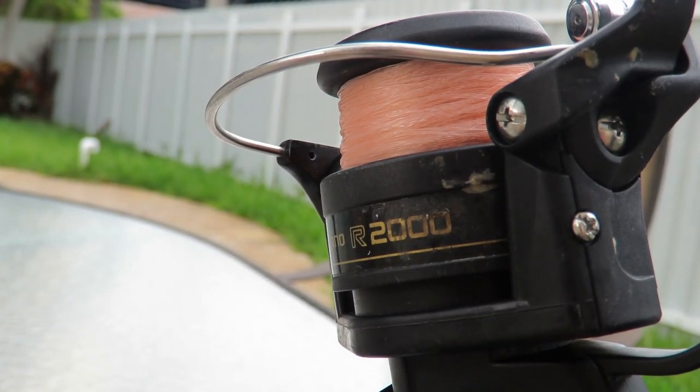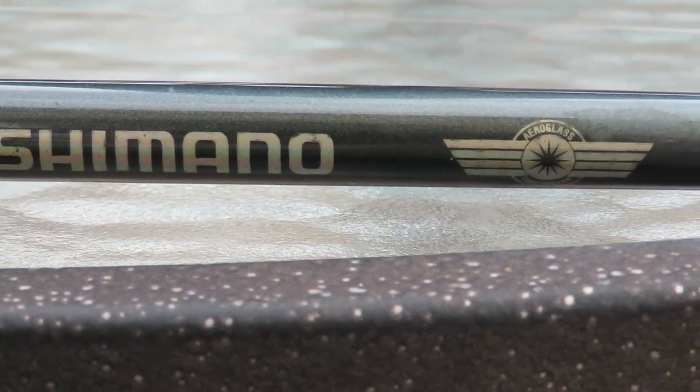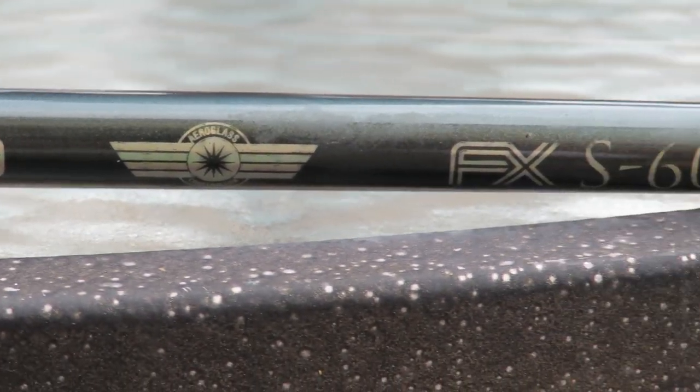The first thing we're going to talk about is the cheaper setups that I have — setups that I've had for years basically because I wasn't into fishing, so I didn't, or my parents, didn't want to invest a whole lot of money into it. The first one I'm going to talk about is the Shimano 9 rod and reel combo. It features the Shimano 9 reel accompanied with a medium action Shimano rod.